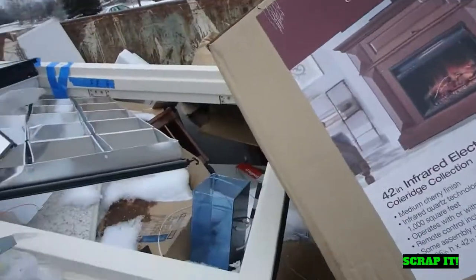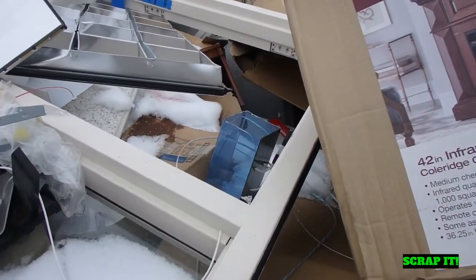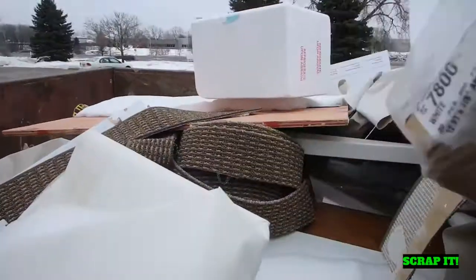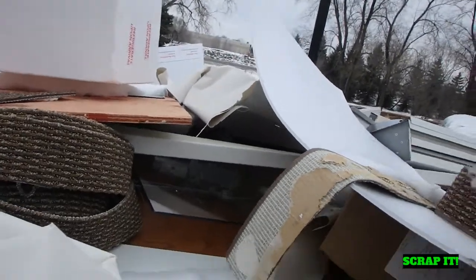Nothing interesting in the next one. Here's one that looks interesting — got some wire there, but the aluminum is all mixed in with steel. I poked around in that dumpster for a few minutes. What I thought was wire was actually fiber optics. And there are drop-ceiling aluminum light fixtures in there that have steel on them — I'm not going to spend a half hour fishing those out for probably a dollar worth of dirty aluminum.